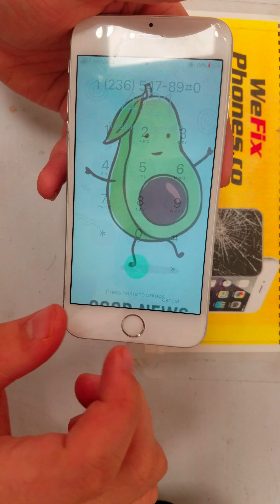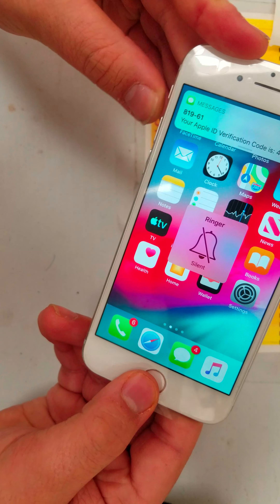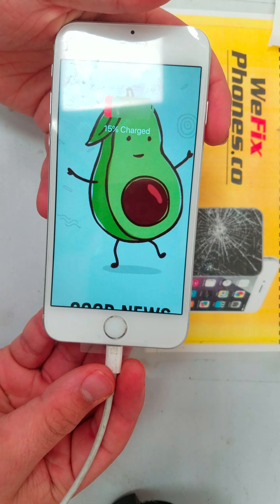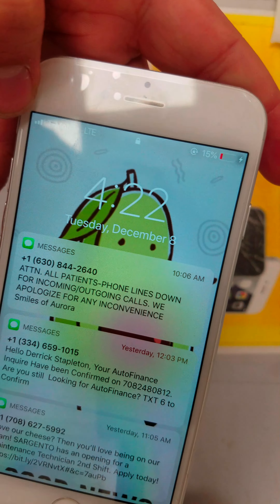As you can see, the camera lens is in good condition. The power button is working, the home button is working, the LCD is working, and the back and front cameras are working.